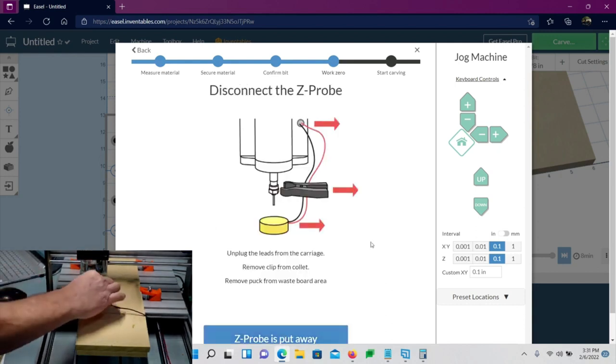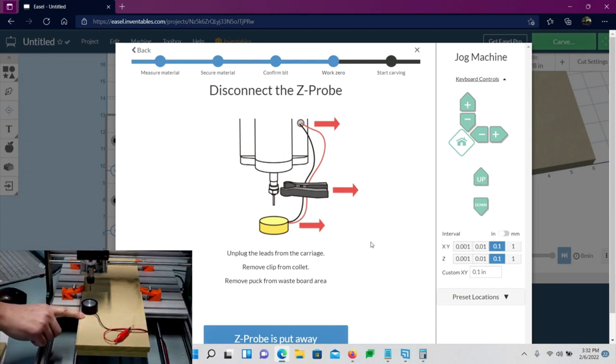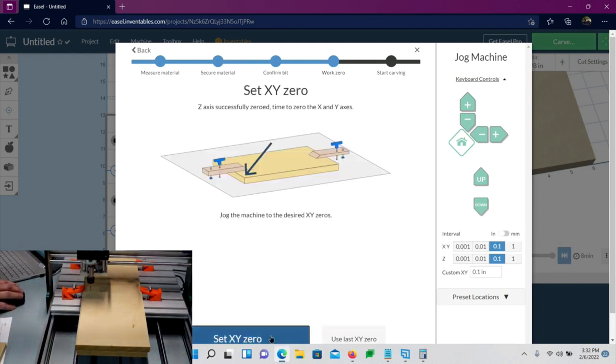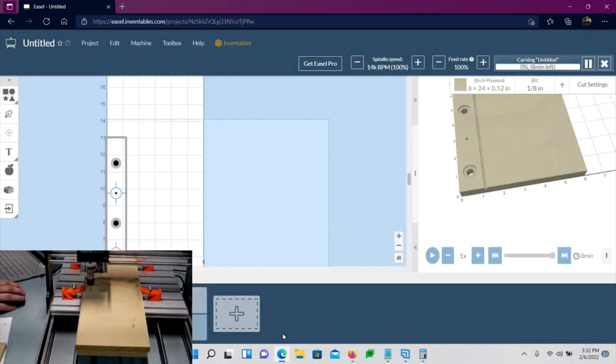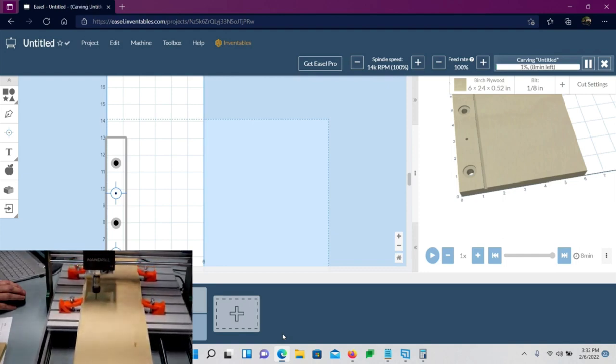The machine determined the board height — it knows the Z-probe plate thickness is 20.3mm and calculated accordingly. Remove the Z-probe, set X and Y to zero, turn the spindle on, and we're ready to go. The machine will do the holes first.